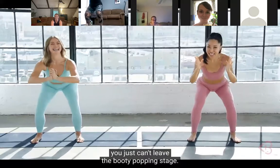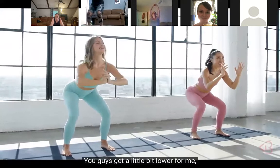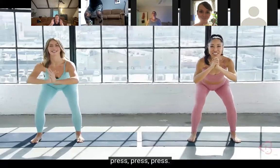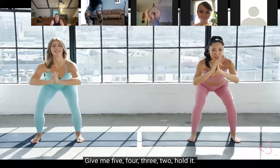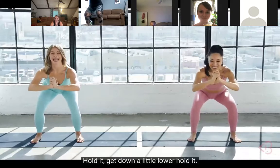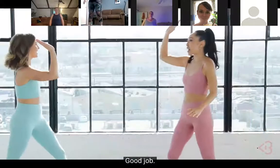I feel like I'm moving and booty popping! You just can't leave the booty popping stage. The pulses are pretty hard! You guys, get a little bit lower for me. Oh yeah! Press, press, press - you're doing so good! Give me five, four, three, two - hold it! Hold it, get down a little lower. Hold it - breathe, breathe, breathe. Five, four, three, two - lift! Good job!